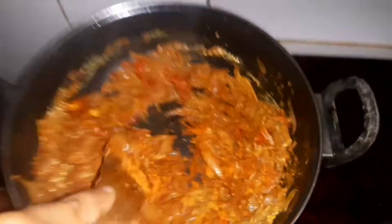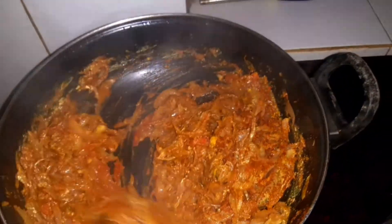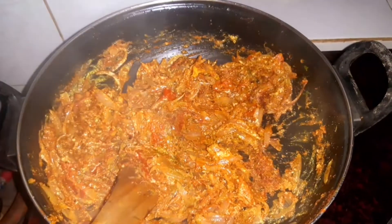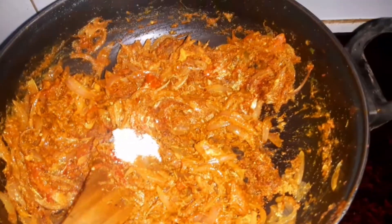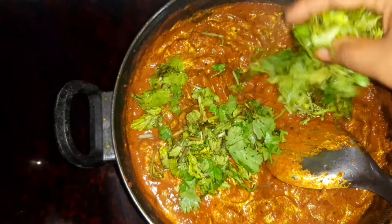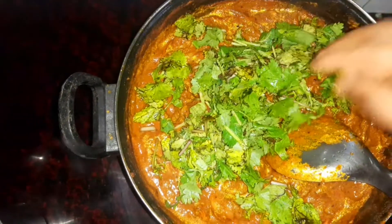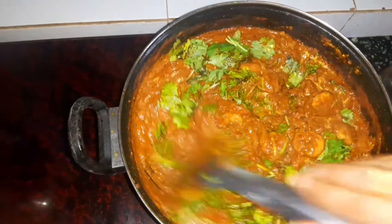Mix it. Now I'm going to take a bit of rice. I'm going to make it taste good and put it in the rice. I'm going to take a little bit of rice and fry it in a bowl. Let's mix it in a bowl. This is nut all over.